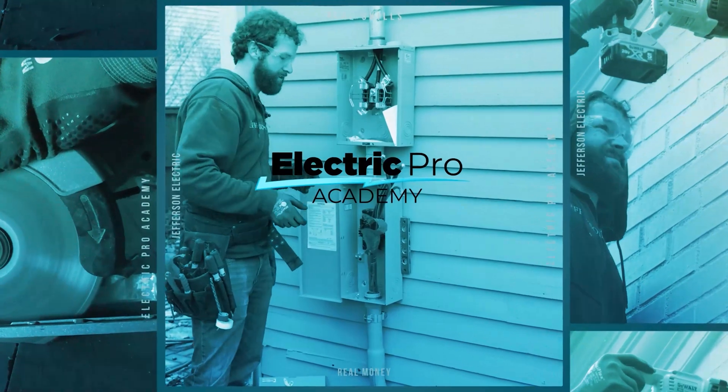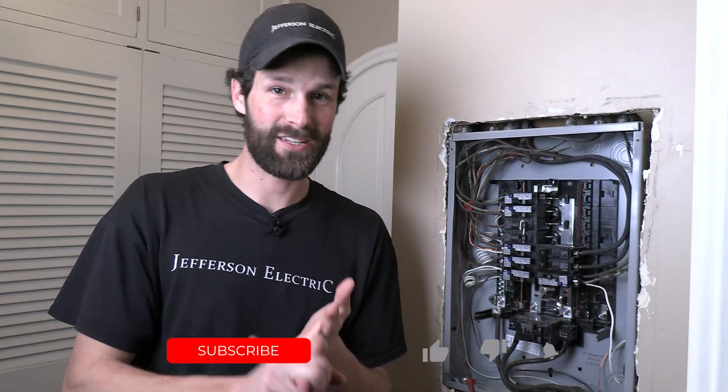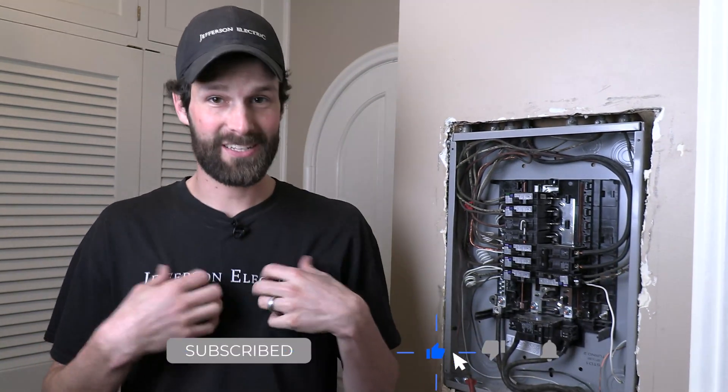Hey, it's Joel Walsman, CEO and Master Electrician of Jefferson Electric. I am going to tell you some of the top DIY electrical mistakes that I see on a day-to-day basis. They show up on inspection reports, on city inspections, on our inspections — they're everywhere. They're ubiquitous.